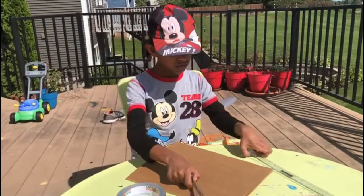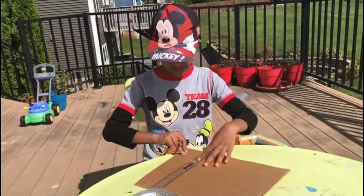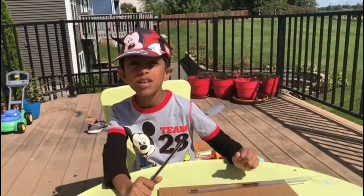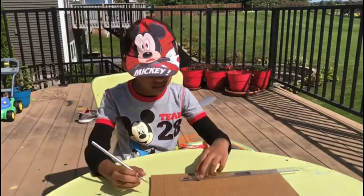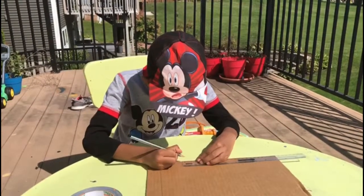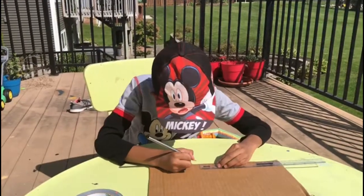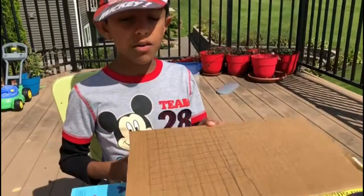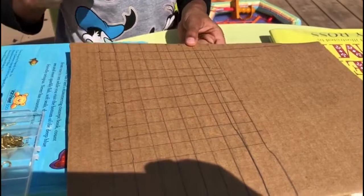First, draw lines about 1.5 centimetres apart on the cardboard. You need lines in both directions, so I'm marking it. Then I made the squares, and now poke a small nail into the corners of the squares.